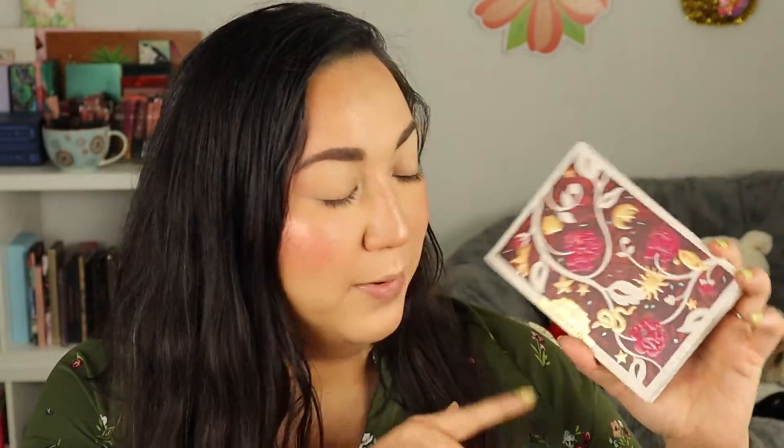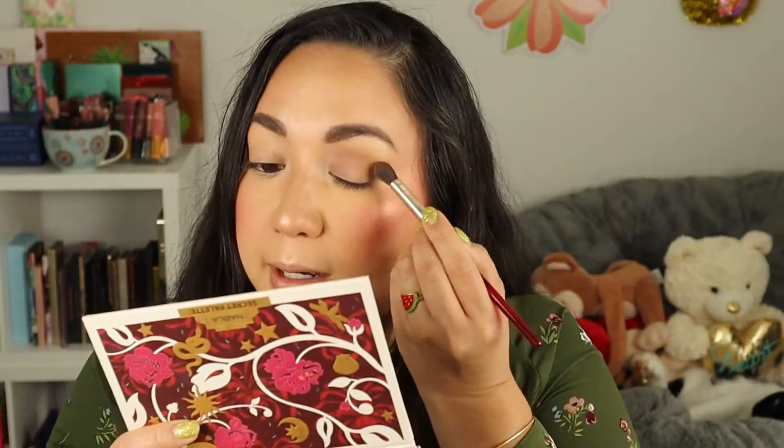I got this Secret Palette from Nabla — it was part of my Ulta haul but I didn't use it on camera, so I want to use it today. I want to do a more chill neutral look because the overall vibe I'm going for is natural, glowy, and effortless — nothing too dramatic. I'm going to use my Nabla brushes from the Ruby collection. I'll go into the shade Ghibli, which is a warm-toned brown, and use that on the crease.